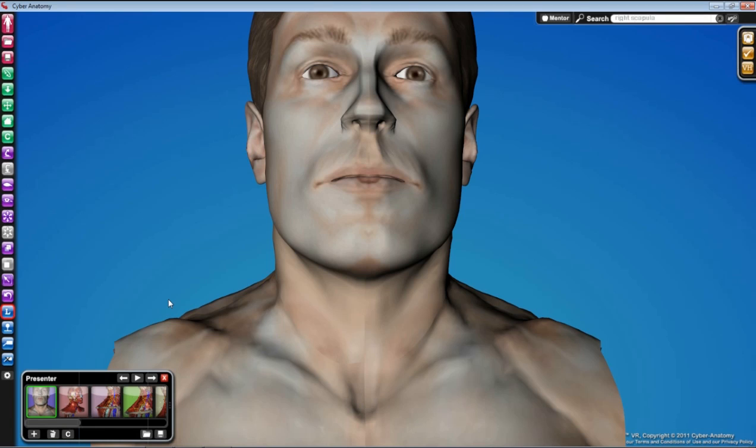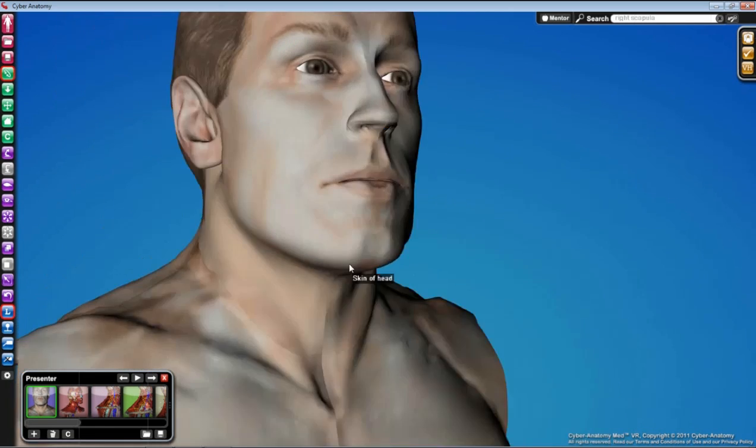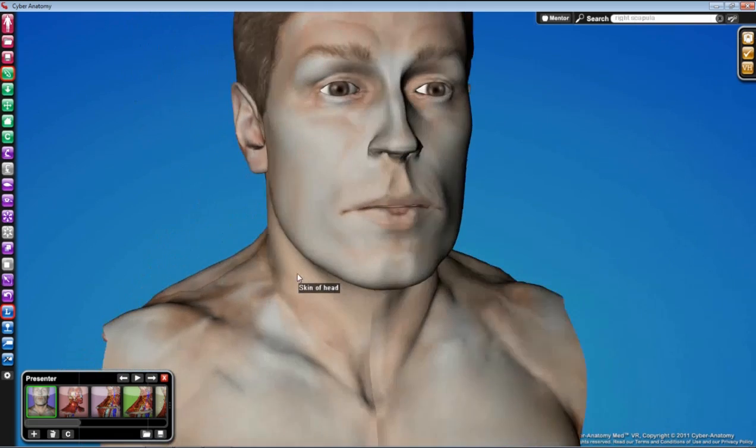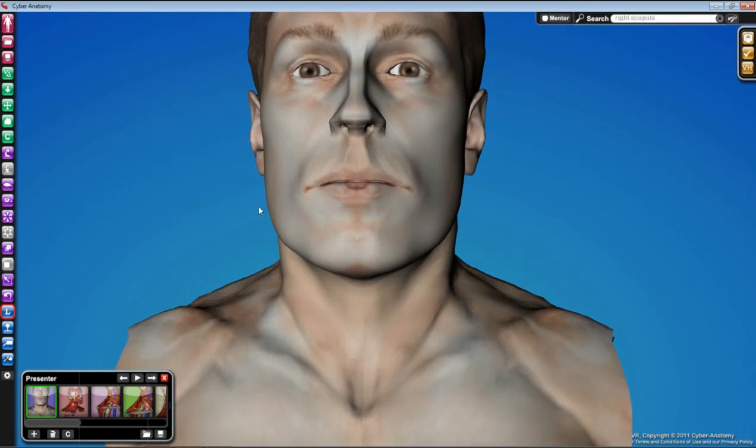This is your lab prep for the posterior triangle neck lab — really more like superficial neck, since we'll be overlapping between posterior and anterior triangles. We're going to start in the neck region. You'll want to loosen the head bags: cut through the string tied around the bag, relax the bag, and pull it up to the line of the mandible. We don't need to expose the face, but we do need full access to the neck — anterior, lateral, and posterior.